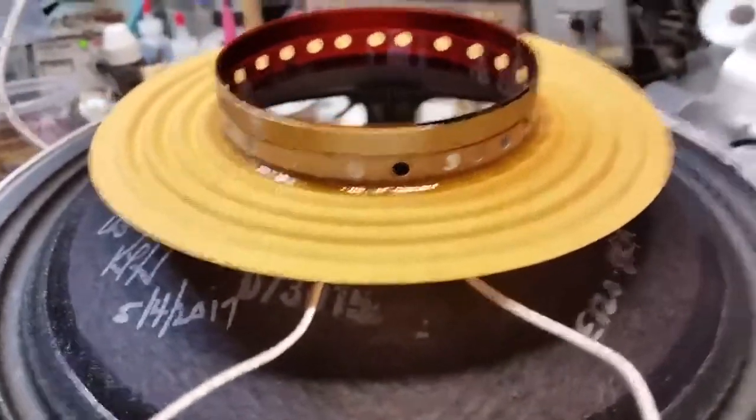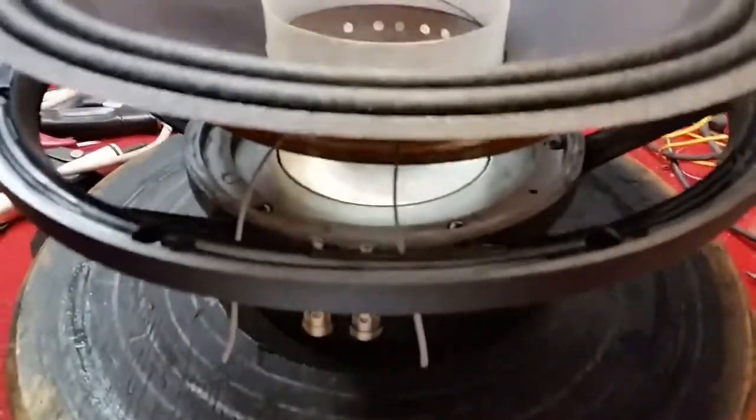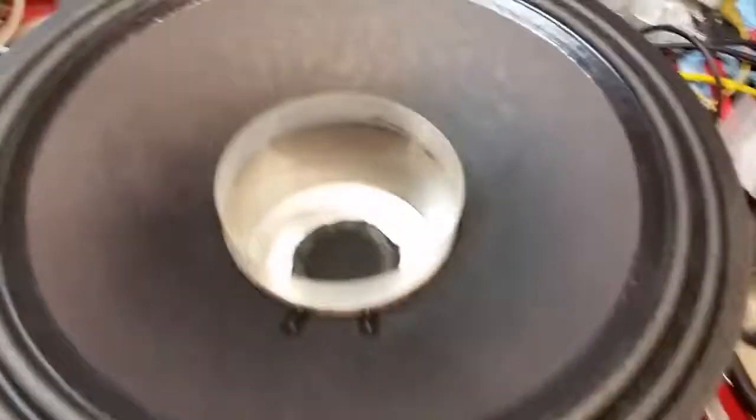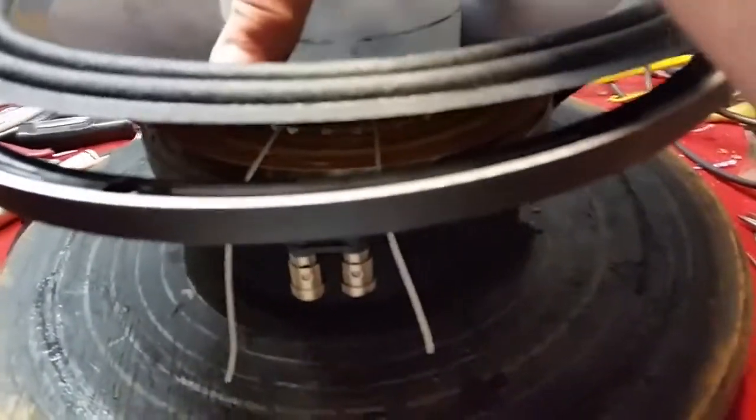The adhesive has been applied, it's been mounted on the centering shim, and we slide it down into place.